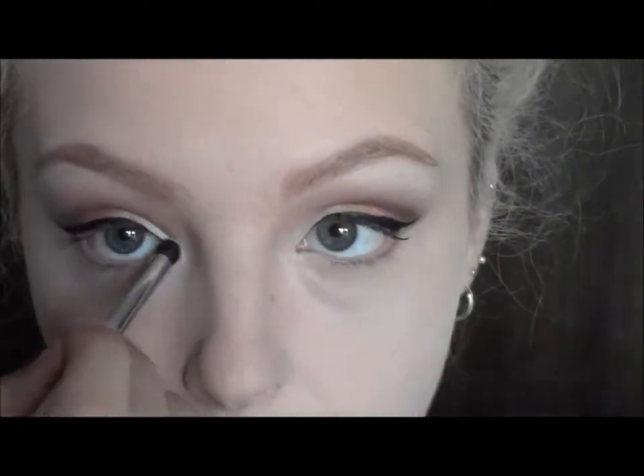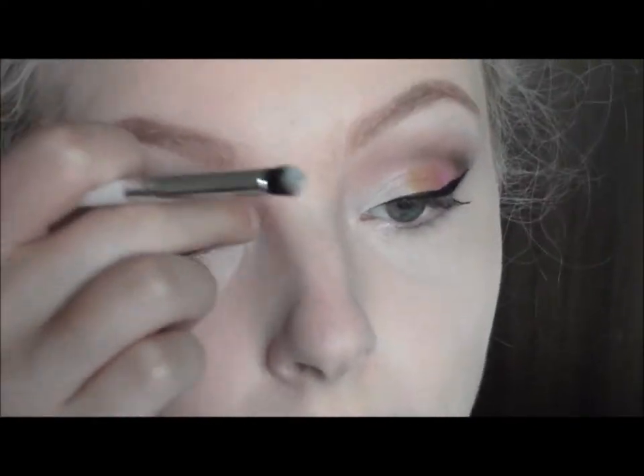Going back in with the light eyeshadow, I'm going to take that through the lower lash line, and then I'm taking the gold, the pink, and the brown and applying them in the same shape as the upper lash line so they match up.